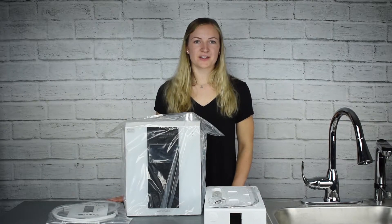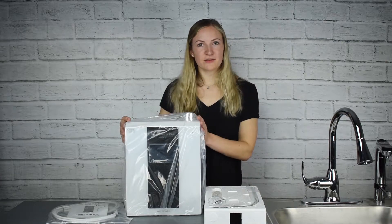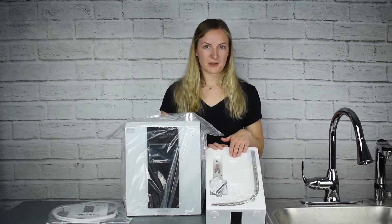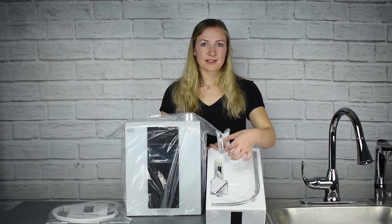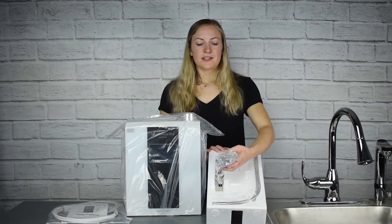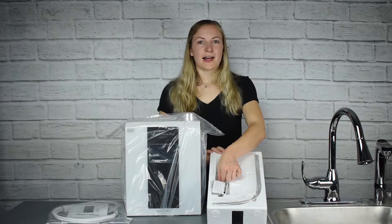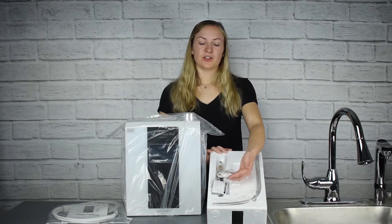So now we have everything out of the box, here's what it comes with. First, you have the machine itself. Then you're also going to have the flexible metal top spout located in the foam on the top of the machine. There's going to be a pH testing kit for you to test the machine and make sure the settings are all working correctly. This is how you're going to install it directly to your faucet — all the little adapters and things that you'll need — as well as wall mounting equipment if you would like to install it to your wall.